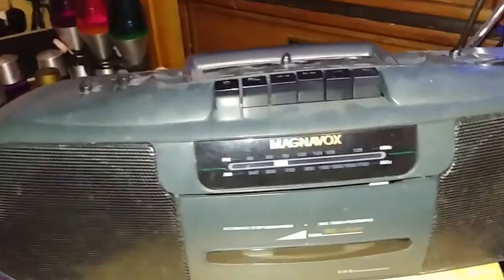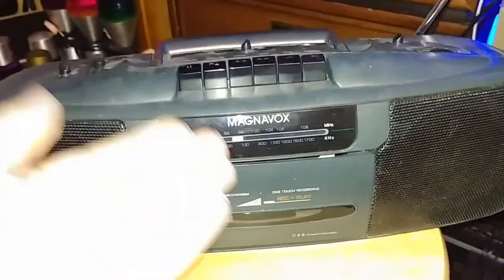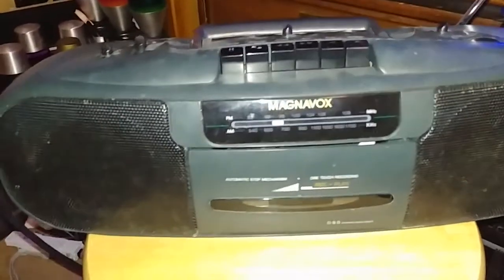So it actually does a good job recording for being a little boombox. Everything was drenched — the motherboard — and I'm actually surprised I got to dry it off before it started to get any rust spots on it.